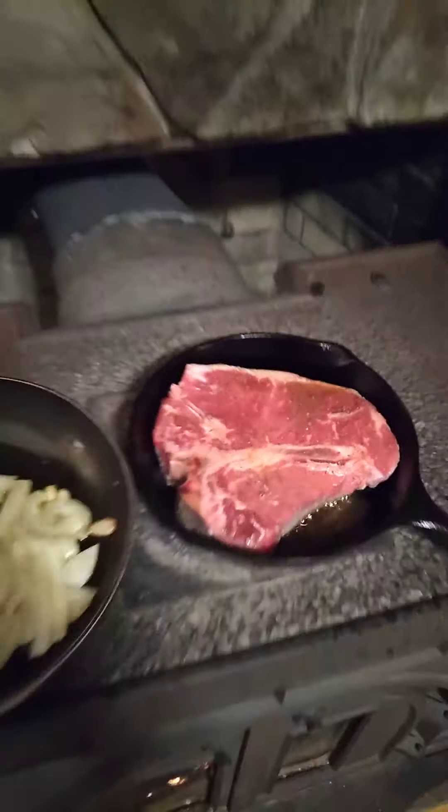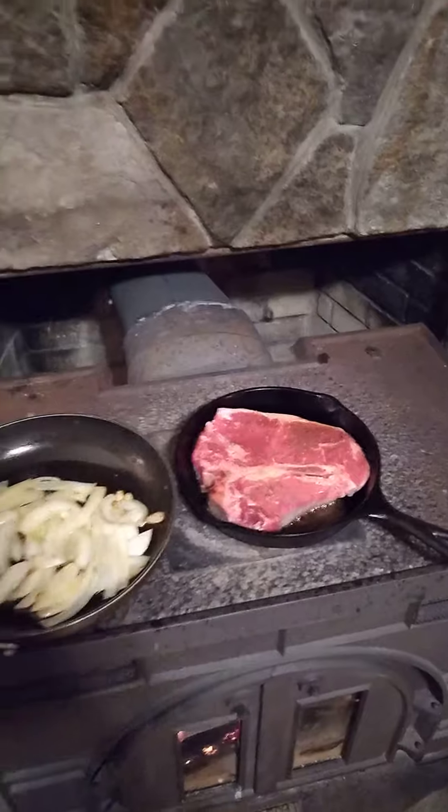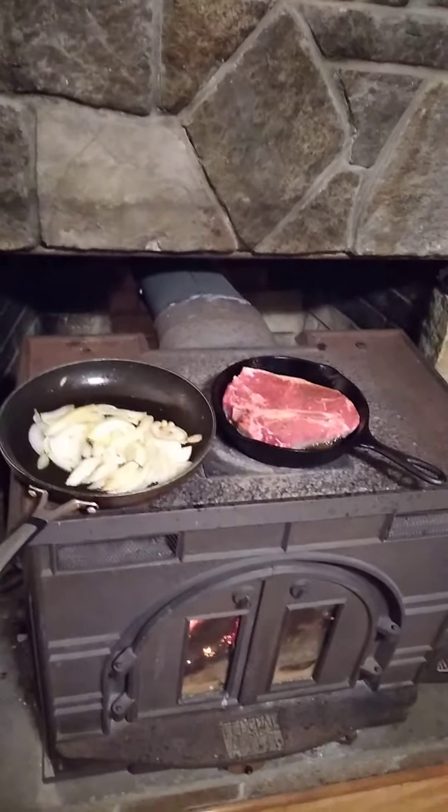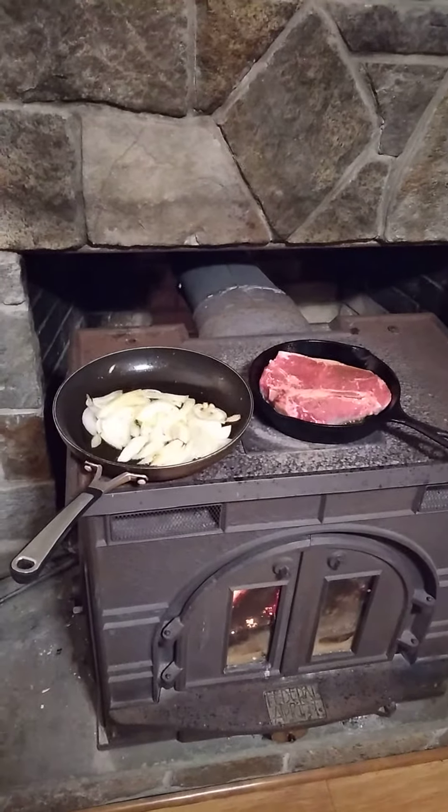Alright guys, I'm gonna finish cooking, I'm gonna eat, I'm gonna go to bed. Coffee's already made — four o'clock comes early. So stay safe, stay healthy, keep on prepping. See ya!